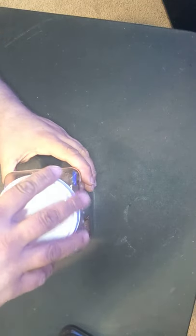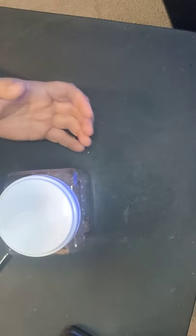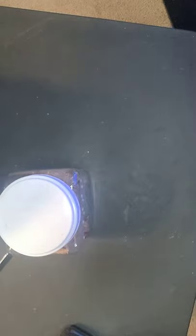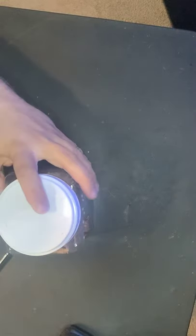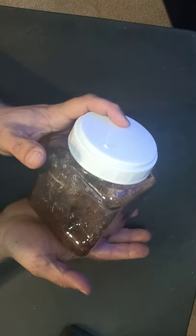I'm going to be rehousing one of the tarantulas I got from the expo today. I probably don't need to, but it is an arboreal tarantula — I can never say that word right, it probably sounds like I'm saying something else. So I'm kind of upgrading it. A slight upgrade.